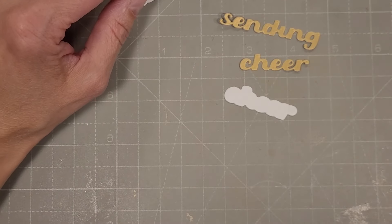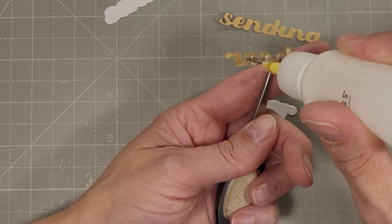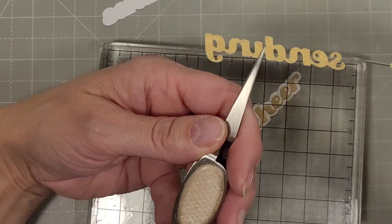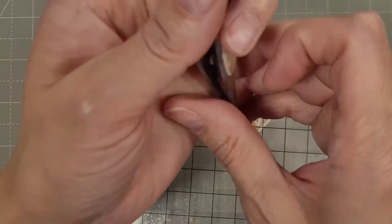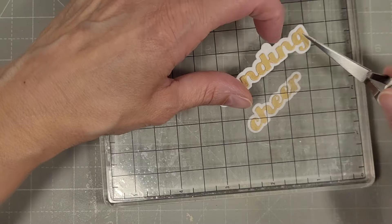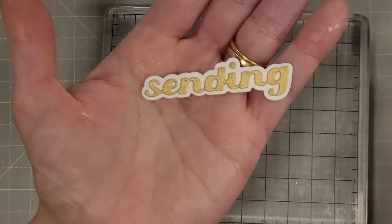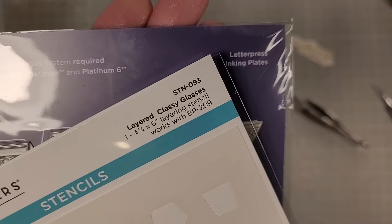That's the brushed gold from the gold Treasured cardstock collection — again I love that collection of specialty cardstocks. I've been using the heck out of them and they're really stretching a long ways. So if you're interested in specialty cardstock in gold, silver, or rose gold, those collections are pretty awesome — I think it's $8.99 for 15 sheets, three sheets of each color.